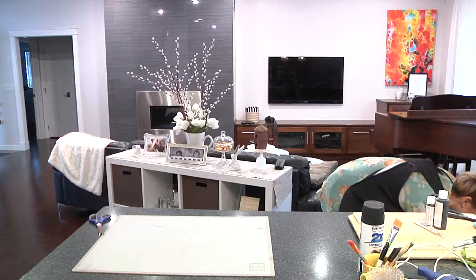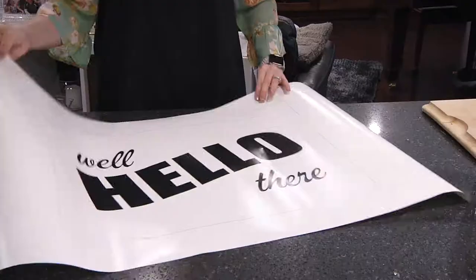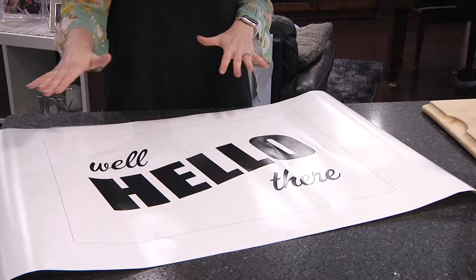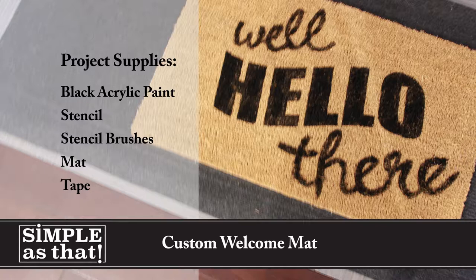Now we're going to get to work on our stencil. It says, well, hello there. I think we'll mostly use the stencil for the hello, and then I'll try to freehand the well and the there — we'll see how that goes. First thing we're going to do is get our X-Acto knife. I always like to have a nice new blade. Of course, we don't want to injure ourselves — this is just supposed to be a fun project and we don't want a trip to the ER.